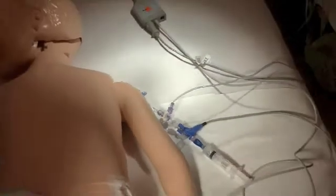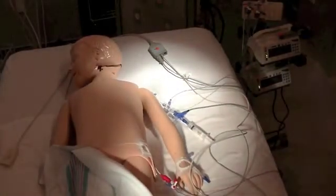With this setup you are now ready to turn on the PiCO monitor, calibrate, and perform thermodilution.